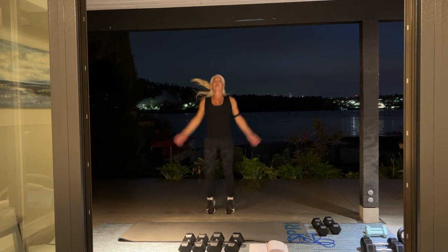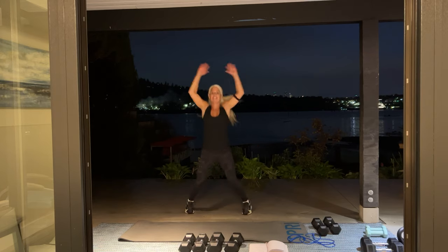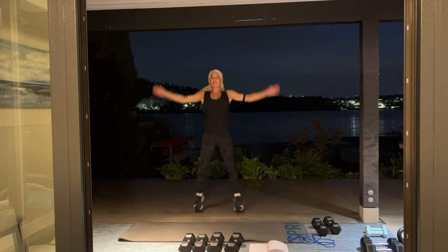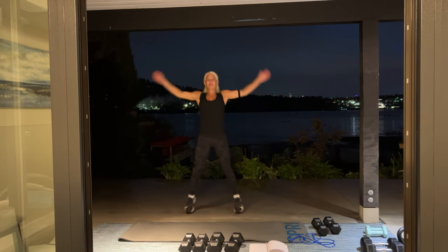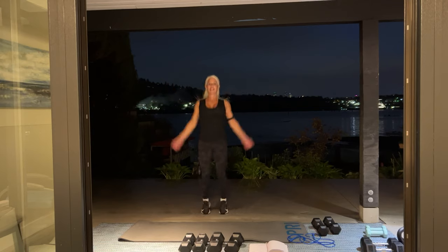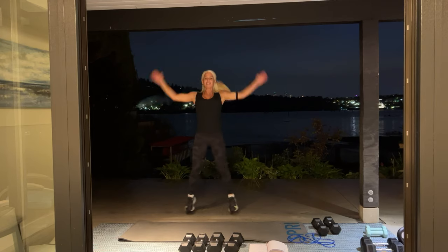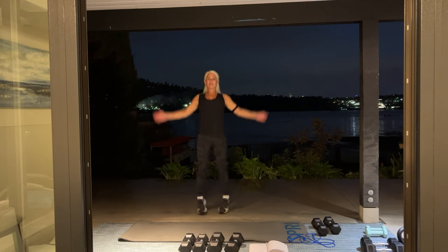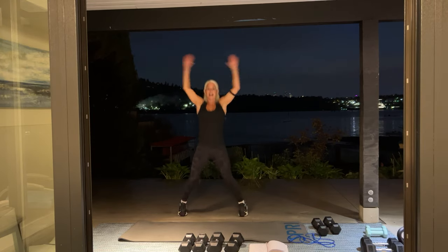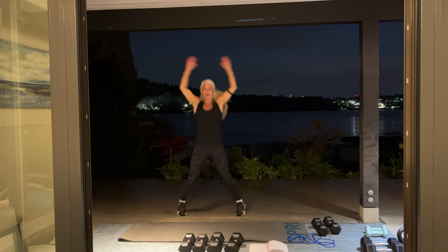Come on. We're hearing Ontario has been having the most beautiful weather — lots of sun, warm temperatures. Keep going. Almost there. Give me ten more: ten, nine, four, three, two, and one. Good.